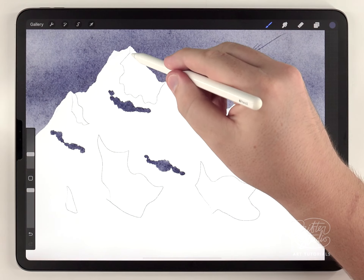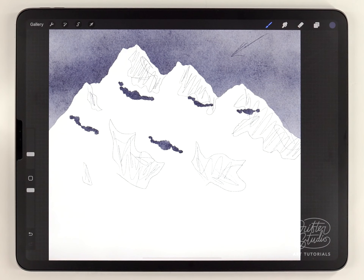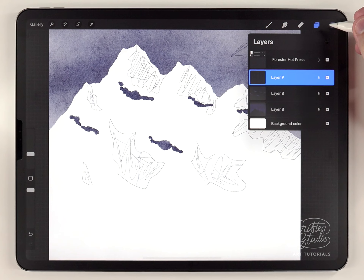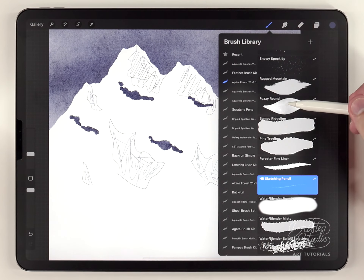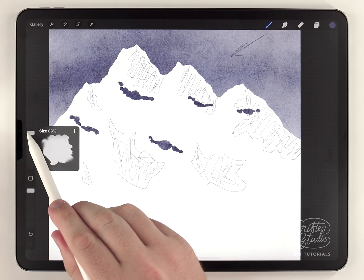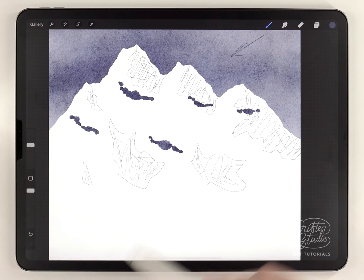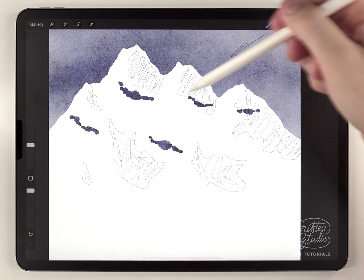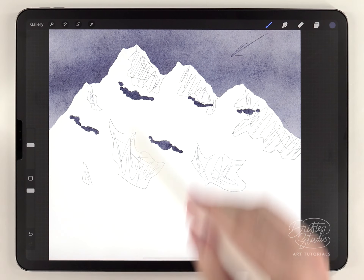Just to make those highlights easier to see I'm going to scribble on each one to fill it in. Once the highlights are blocked out, I'll start the first layer of shading — there are going to be three layers. I'll put the first one on its own layer, same color, switching back to the fuzzy round brush at a smaller size, sticking with a 45-degree angle opposite the light source, and fill in the whole mountain while avoiding the highlight areas.